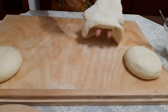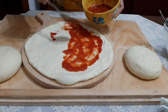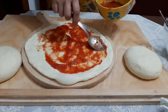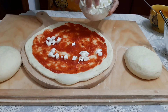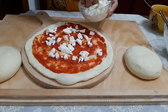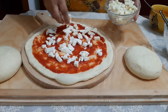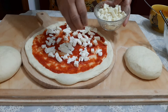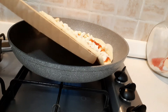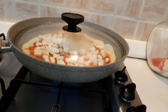Now it's time to put all the toppings on the pizza. First we spread the tomato sauce, then we distribute diced fresh mozzarella and dry mozzarella on top. This kind of pizza is a classic pizza.